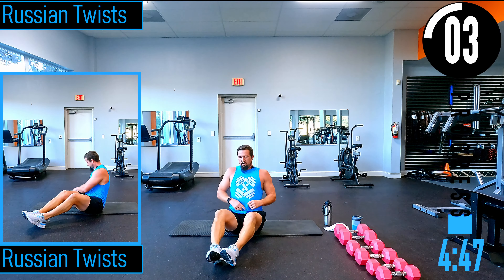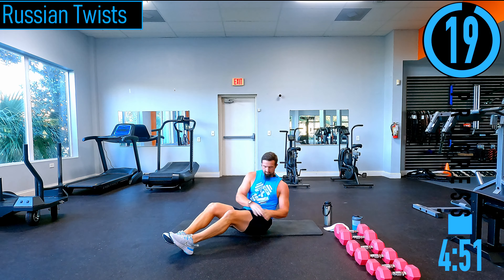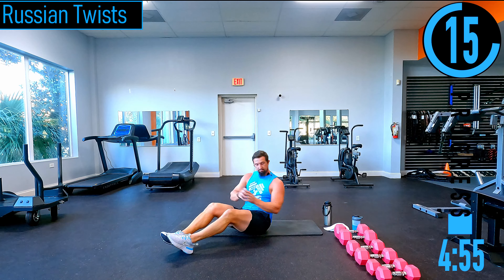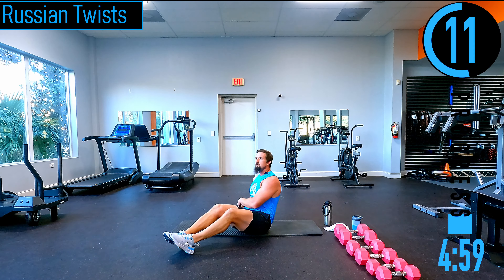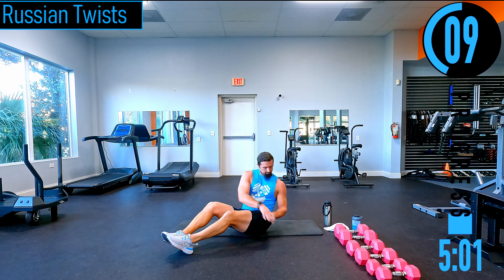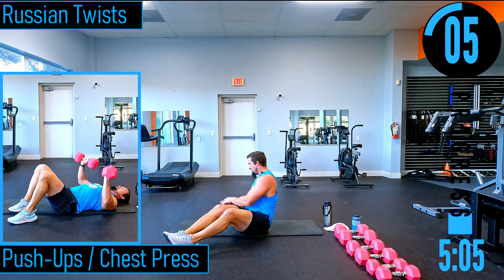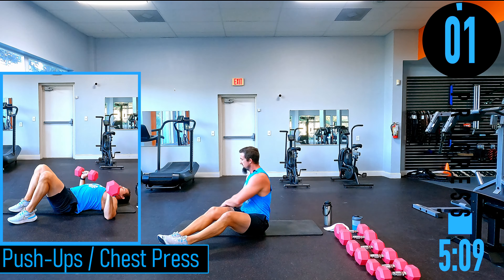Russian twists — leaning back a little bit, tapping side to side. If you want to use a dumbbell, you can hold it and tap the ground. Make sure to keep your eyes on where you're going. Breathe. To make it tougher, lift those feet up; to make it easier, sit further up.